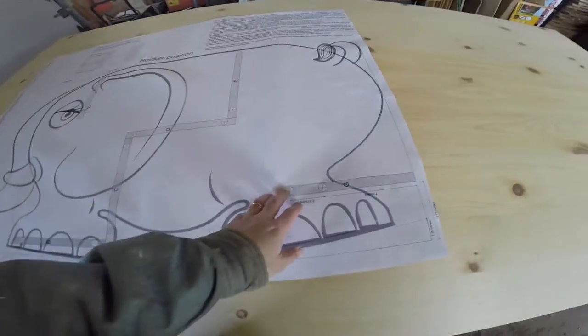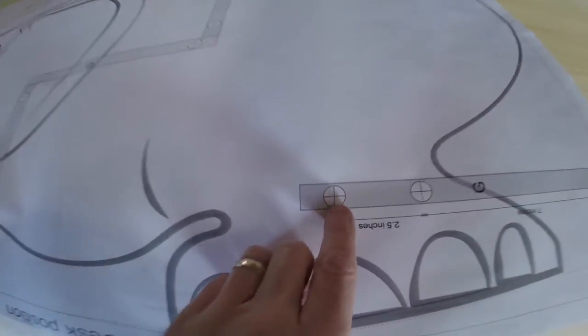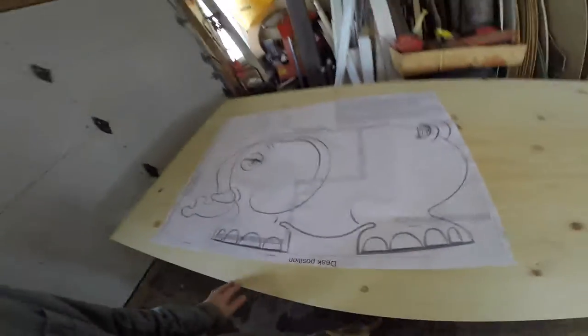There are other versions of this out there. We just came up with our own twist and got all the plans drawn — all the board positions, screw locations, and all that stuff. So it's testing time.